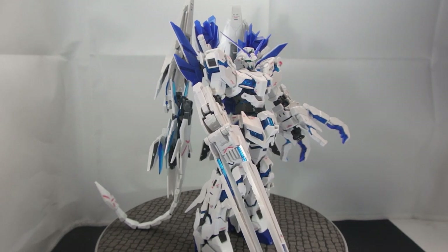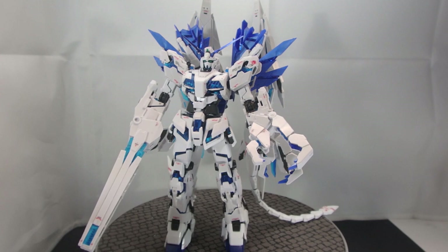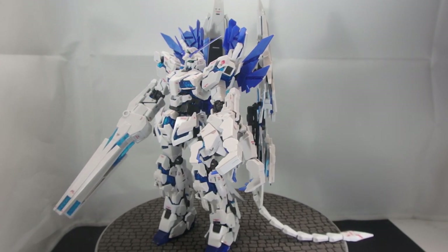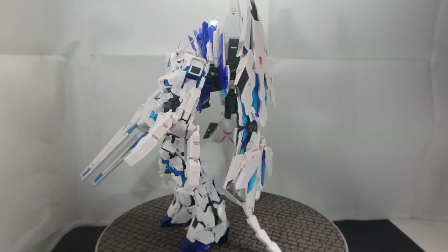You can display this thing as the Plan B. Since the backpack arm is pegged onto the top of the shield, you can detach the tails and have no hole in the center. So you can display it as the Unicorn Gundam Plan B if you're so fancy.